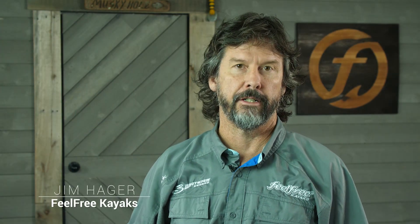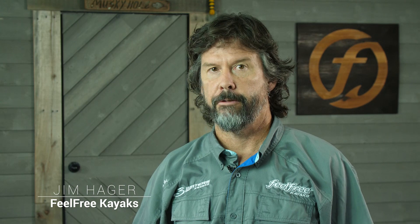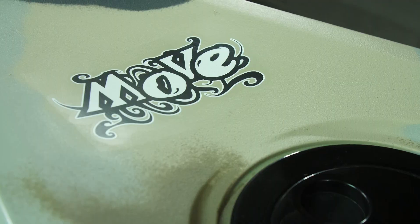Hi, I'm Jim with Feel Free Kayaks. We're here today to talk about the Move Angler. The Move Angler is a great boat for kids and smaller adults looking to get into the sport of kayak fishing. It's lightweight and very easy to manage from the car to the water. Let's have a look.